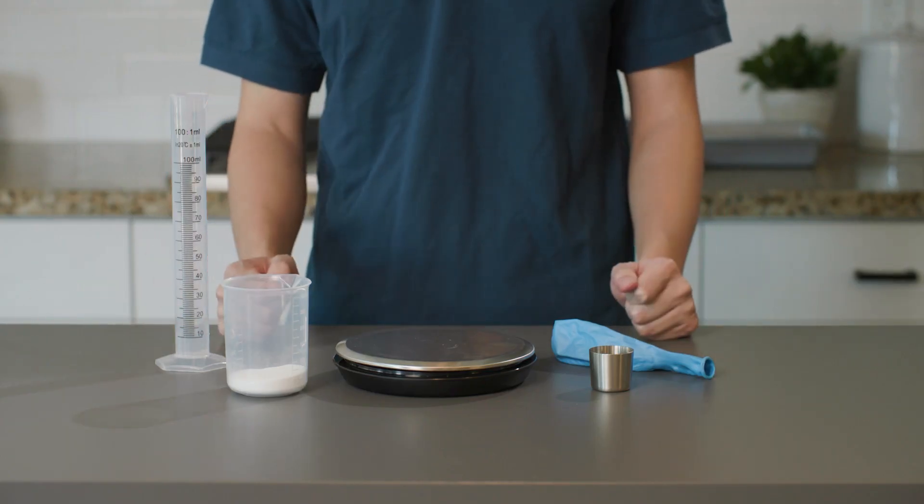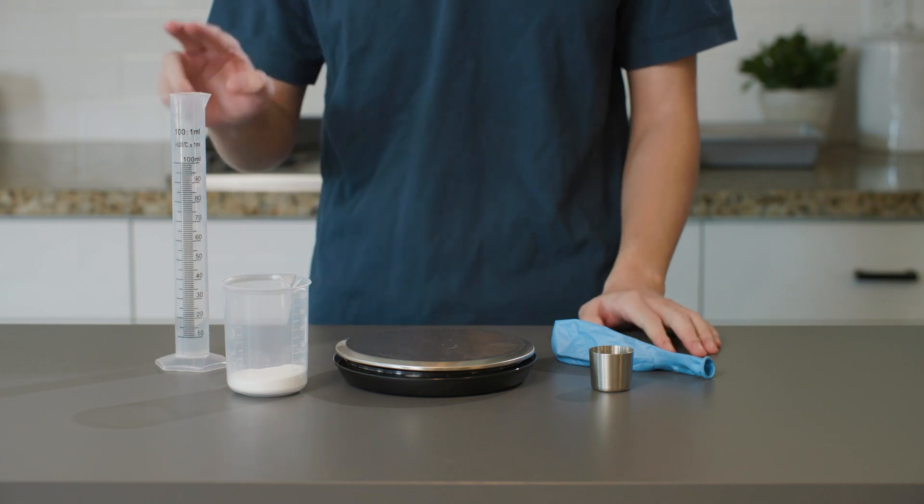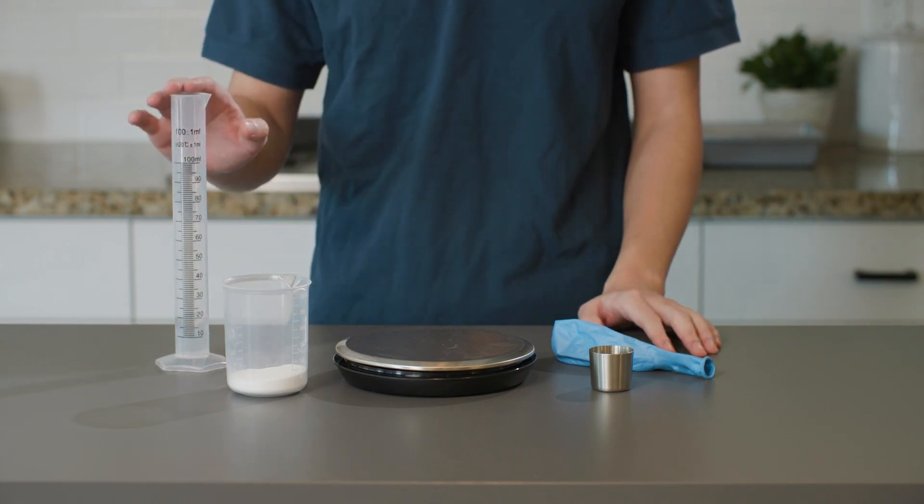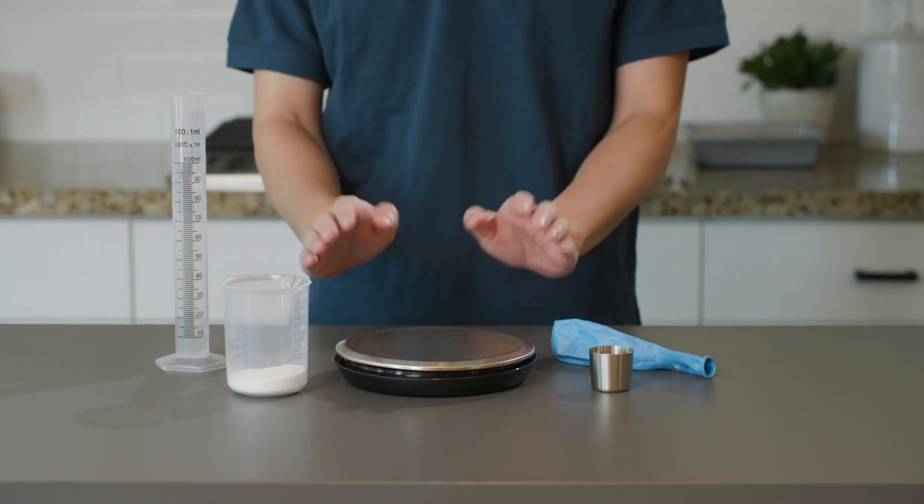Let's find out what the product will be. For this experiment, we will need vinegar, baking soda, a graduated cylinder, a mini measuring cup, a balloon, and a kitchen scale.